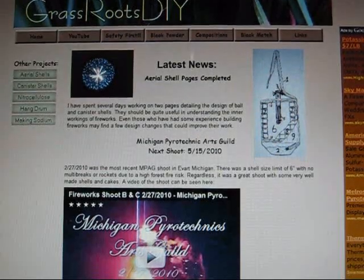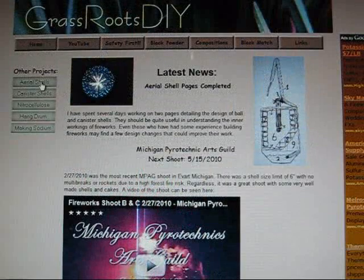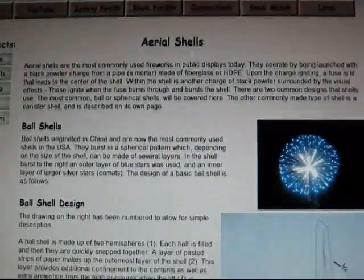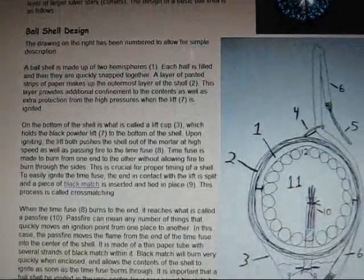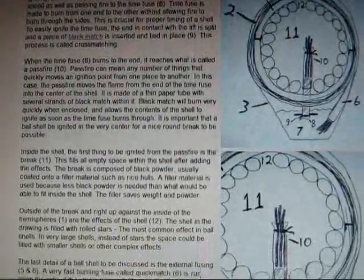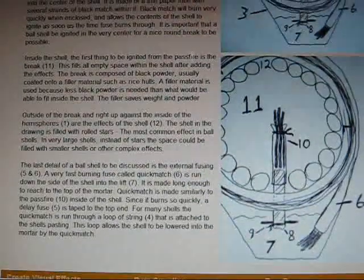Getting to my new pages, you can see over on the left hand side that I have added a page detailing aerial shells. This page gives a few details of aerial shells in general and then gets into ball shell construction and how ball shells are built and the inner workings of them. So if you are interested in how fireworks work, this is a good page for you.